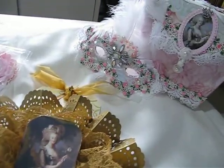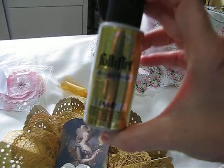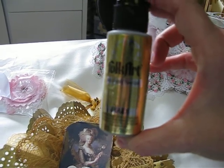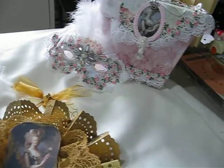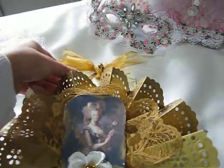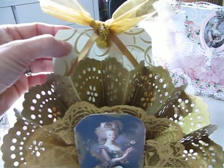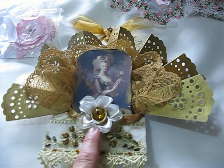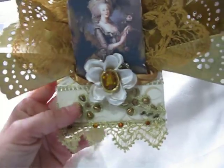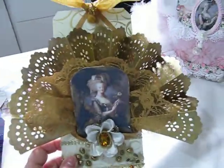I used Folk Art paint, which I've shown in other videos. You can buy it at Michael's or Walmart — it's really inexpensive, like two dollars, and they have all colors. I got this paper — Martha Stewart, I believe — added my Prima flower, a gem, some fancy ribbon, some trim, and an image. That's basically how I did the fan.